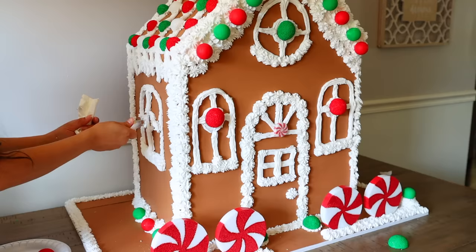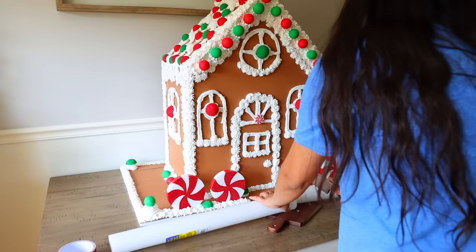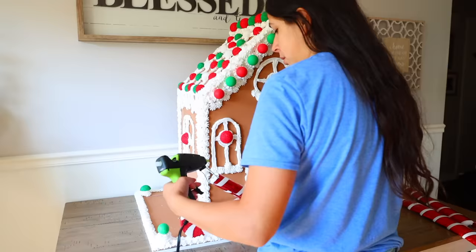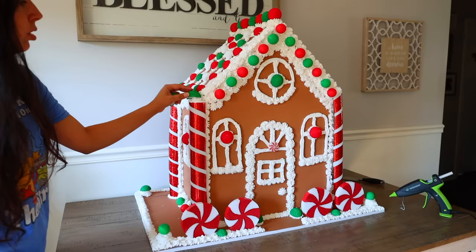I'm making peppermint stick columns using white pool noodles from Dollar Tree and red duct tape. I cut the pool noodle to the length I need, then slice it down the middle. On the corners of the house I'm using halves of pool noodles rather than full ones. After cutting, I wrap the pool noodle with duct tape, made four pieces total, and hot glue them to the house corners. I top them off with spackle and a little round ball.